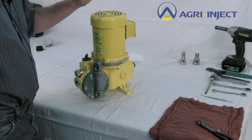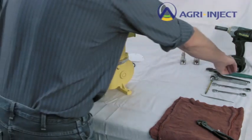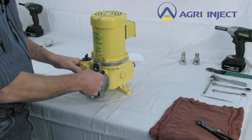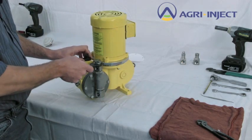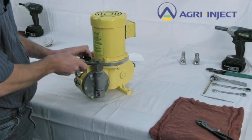We'll begin with check valves. To test the check valves, we need an inch and a quarter wrench. Break loose the jam nut — it only has to go about half a turn. Then you can unthread the entire check valve from the head.